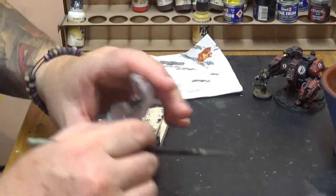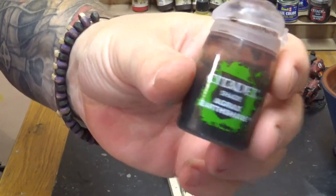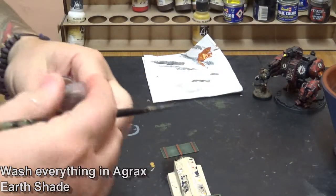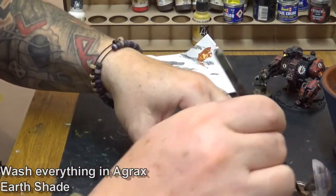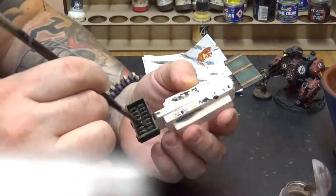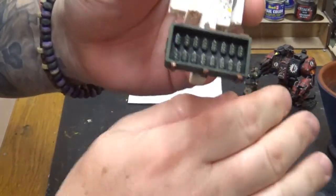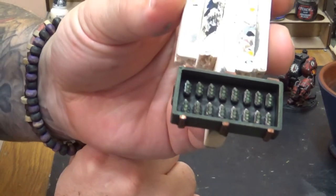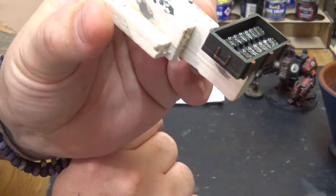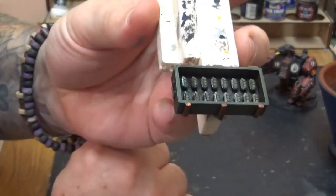Now the time has come — that's dried — for the Agrax Earthshade. You can't really do anything without a bit of Agrax. This will give it a muddy, dark, dirty effect which will tone in all the previous colours. Go over the entire box, all the grenades, everything — over all the metalwork — cover the whole thing in Agrax and allow it to dry. And that's what it should look like when it's dried: a nice dirty horrible box.